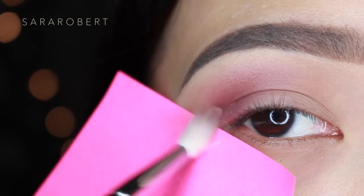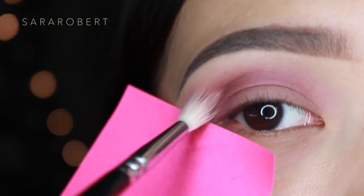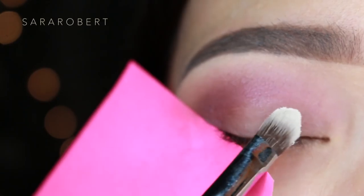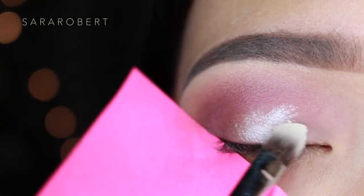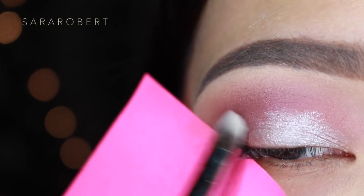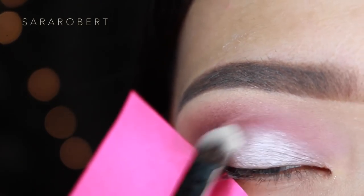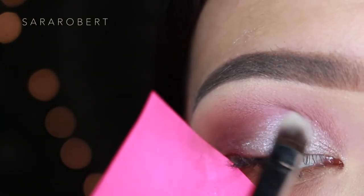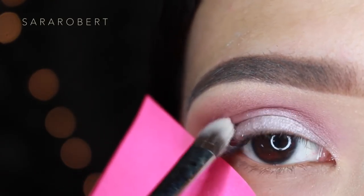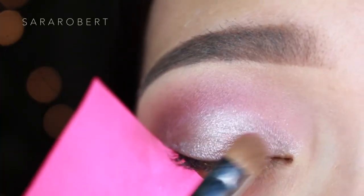I'm bringing this color a little bit higher just to make my eyes appear bigger. I'm going to apply Maybelline Color Tattoo in the shade Too Cool as the base for my lid color, using the Sigma F70 brush to apply it. Then I'm going to use Blossom as my lid color and pat it with a classic shadow brush.